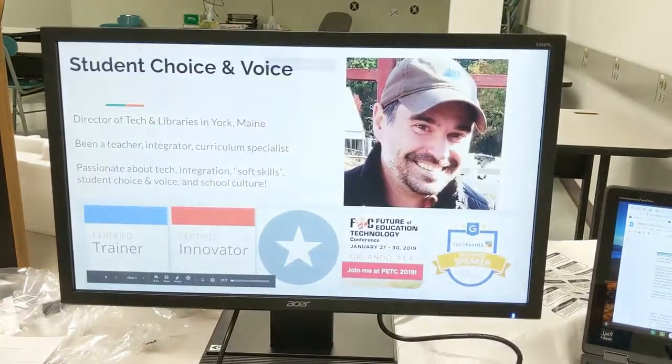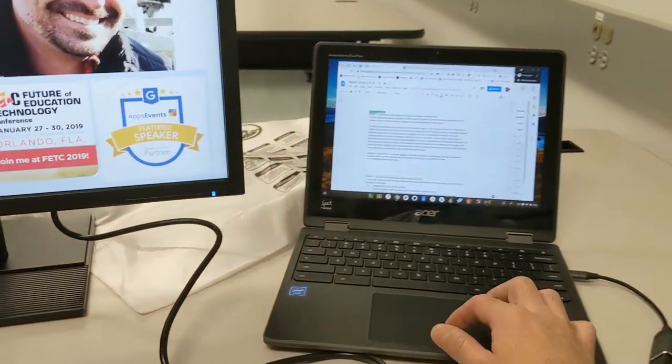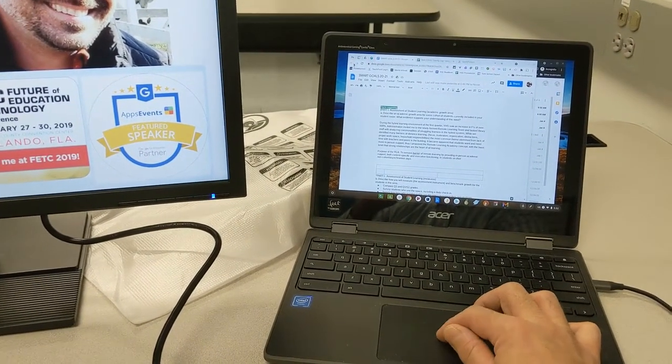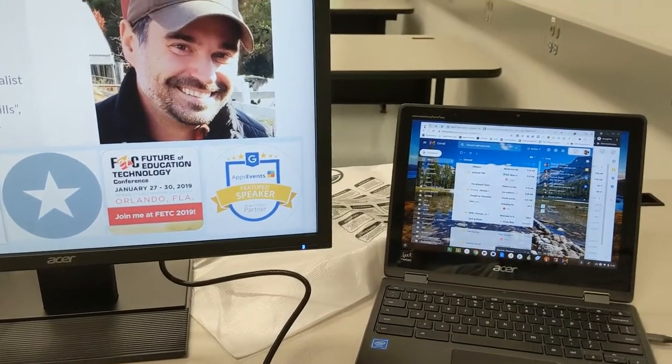In extended view, I'm able to see my entire presentation that I intend to walk through on the external monitor, but at the same time I'm able to flip over to the opposite side to go back and check email, the Google Meet, or whatever else I may be doing. That's extended view.